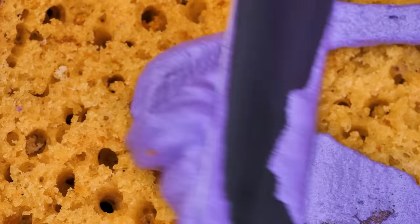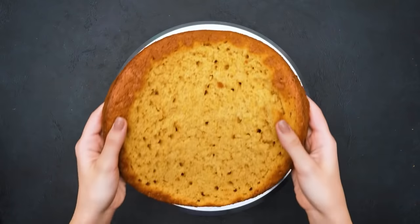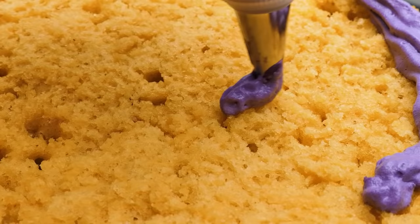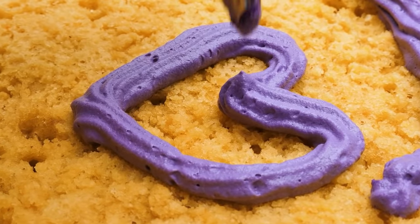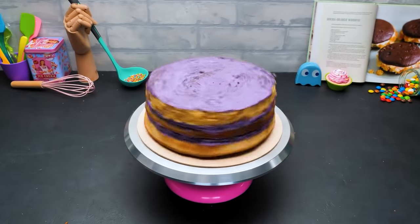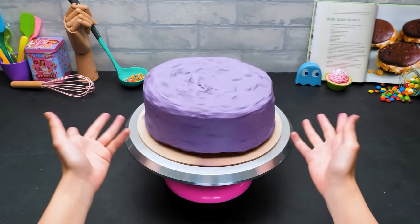Now, using a spatula, we are going to smear the purple frosting all over the sponge layer! Looks fantastic! Time to add the second layer to make our cake higher! Now we'll cover it with some frosting too. You can even draw shapes with a piping bag! But we're gonna spread the frosting anyway. And the purple tier is ready!